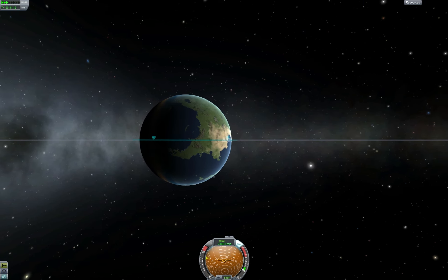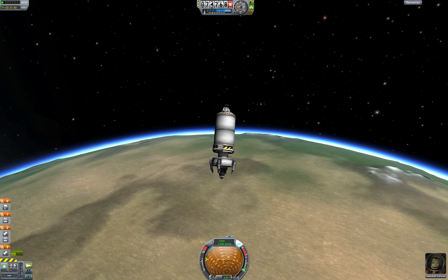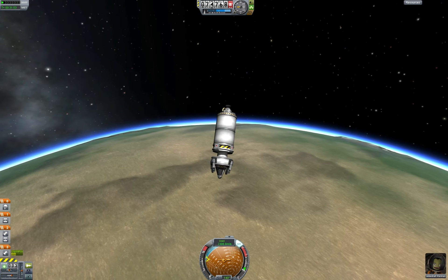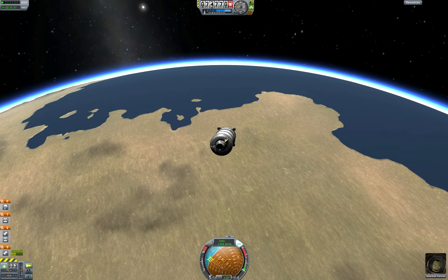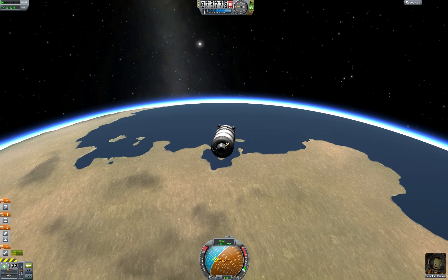As we get close on the orbital map, I'm going to switch back to the vehicle view to make sure I get the timing exactly right. The closer you get the timing now, the easier everything else is later. It's a prograde burn — the direction you're already headed — about 500 to 600 meters per second.